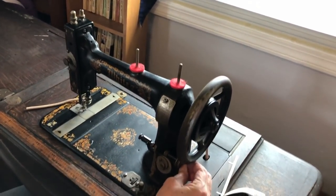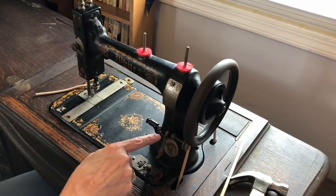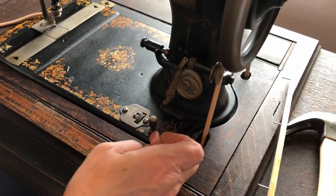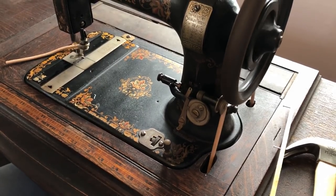As you'll see in the video, to wind the bobbin, you just hook the belt around the bobbin and it'll get the bobbin filled. You thread through that thing and then hook it around under there, then put it on the bobbin — the bobbin winds it back and forth because it's a long bobbin.